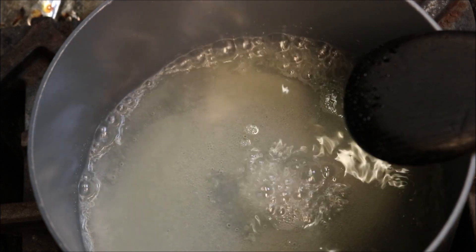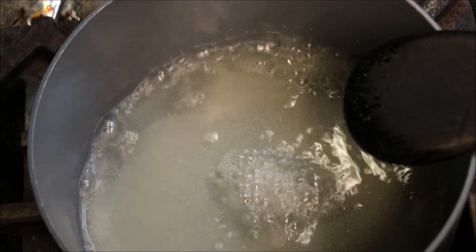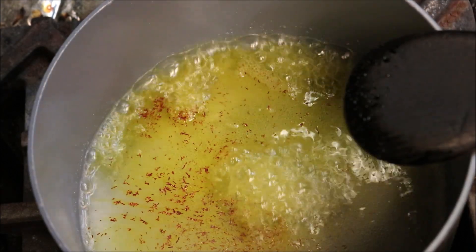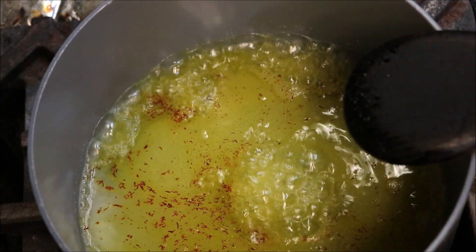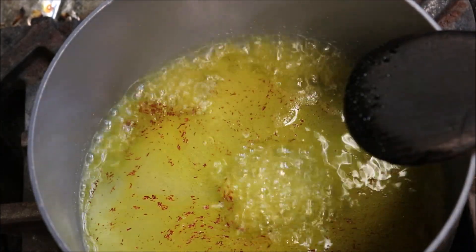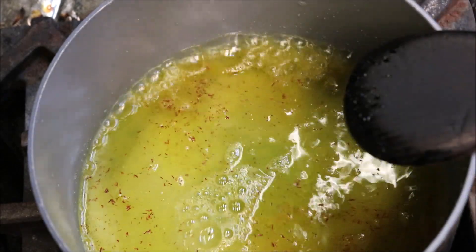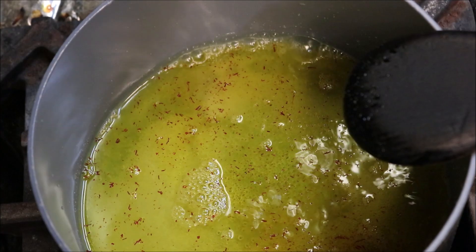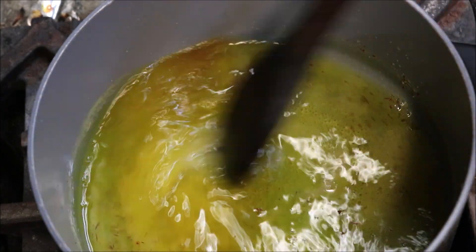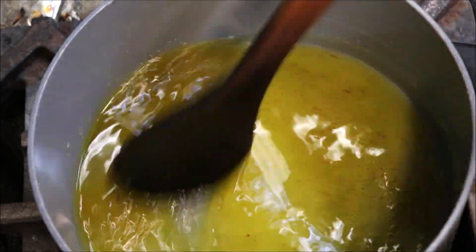Once that reaches a boil, turn the heat down to low and add in half a teaspoon of ground saffron, a quarter teaspoon of ground cardamom, and about three tablespoons of rose water. Let this simmer for about another two minutes just to let all that saffron develop.